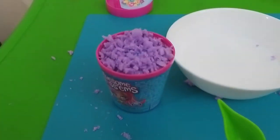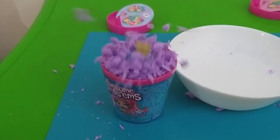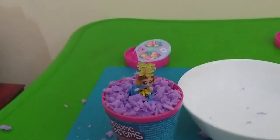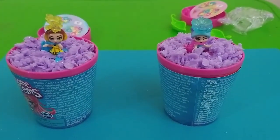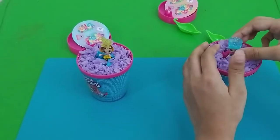Maybe something will happen. One. Three. One. Three. One. Oh. Ohhhh! That's so cool! I just put my doll. It's so cute! Me too! Let's take it out.